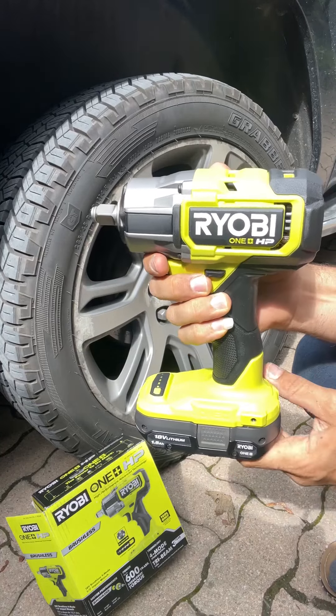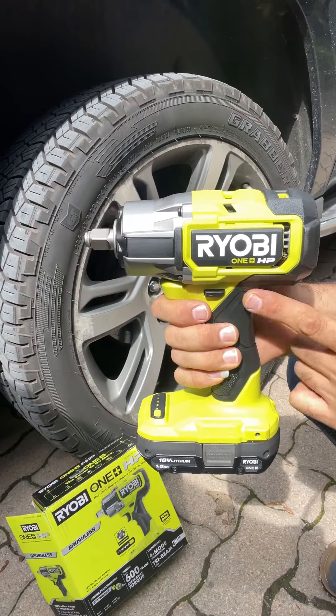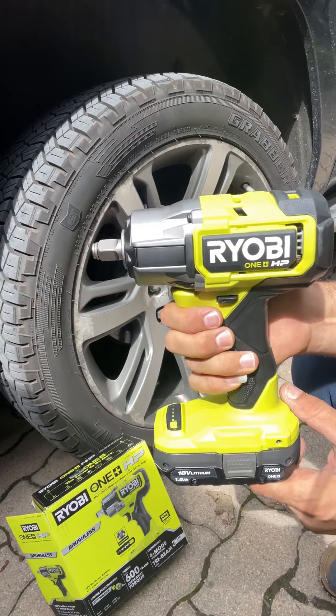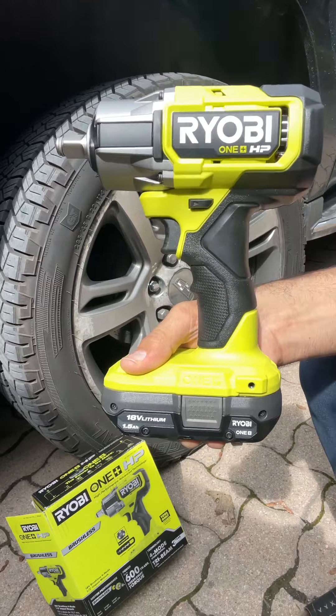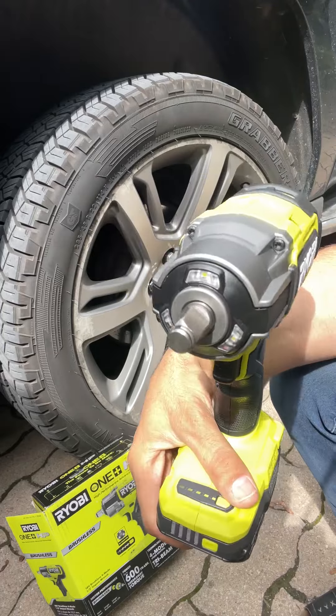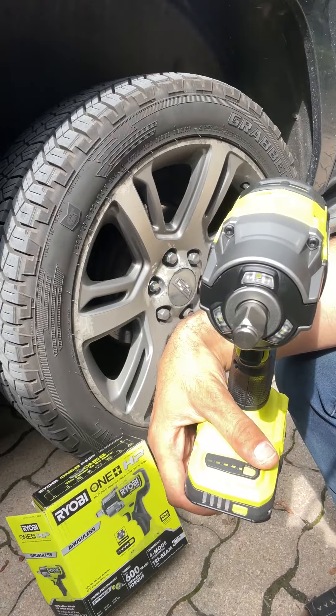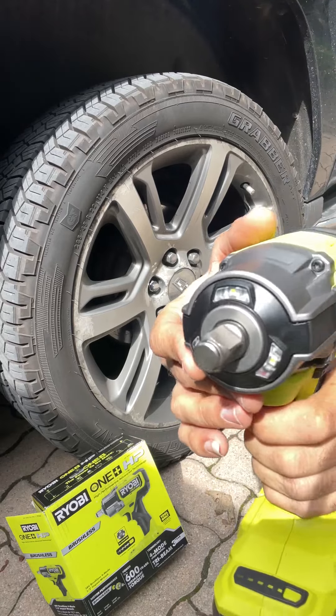Hey everyone, hope you are doing well. Today I want to share my experience with the Ryobi One+ HP 18-volt brushless cordless, which comes with four-mode speed control. This is one of the best products I have ever seen — very high performance, advanced technology, and it has a light on the front.